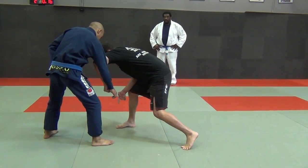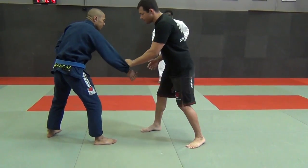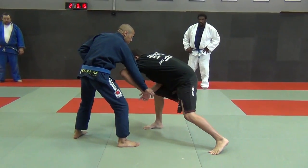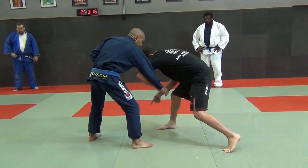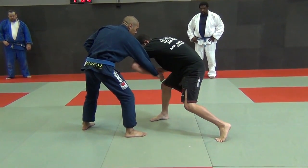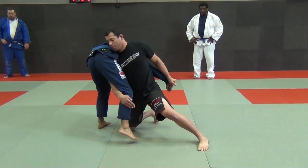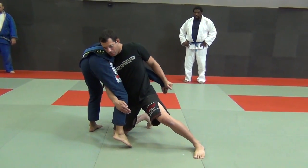My elbow is inside. Now that was not my shot — that's just a setup for the shot. Now in my shot, I'm going to take the penetration step. The knee is going to go inside and the elbow is going to go back. That brings me very, very deep into my high crotch.